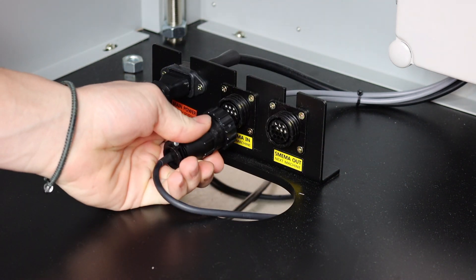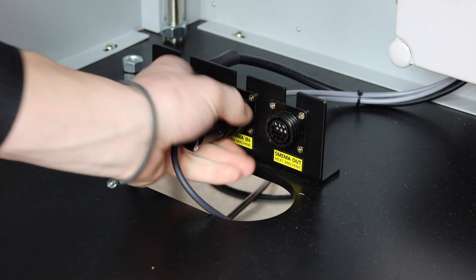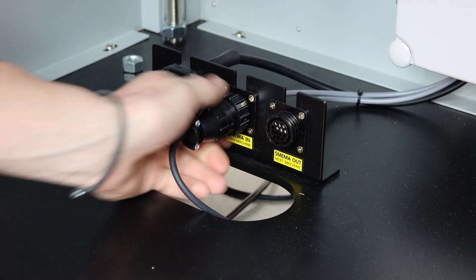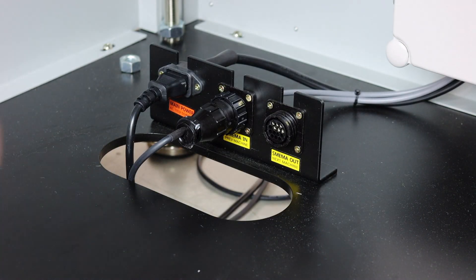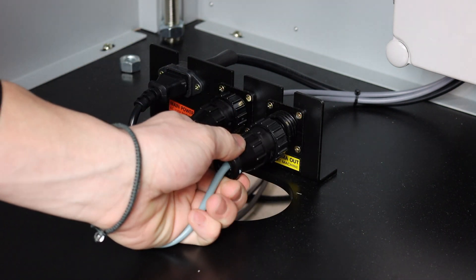Connect your SMEMA cables to the appropriate upstream or downstream port. Pro tip: using different color communication cables can reduce improper connection.